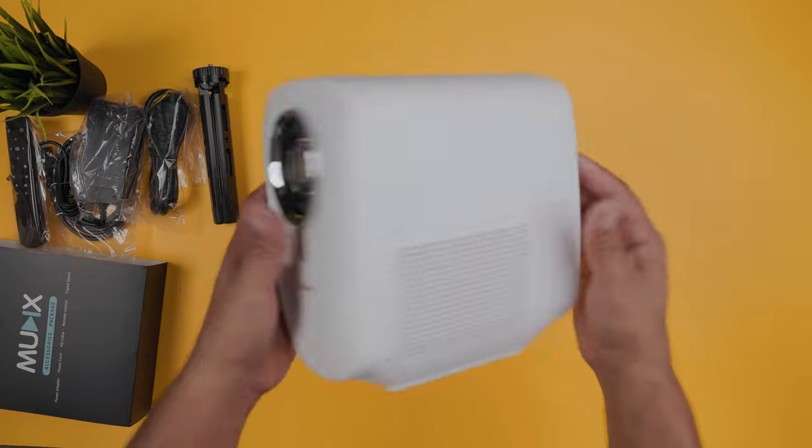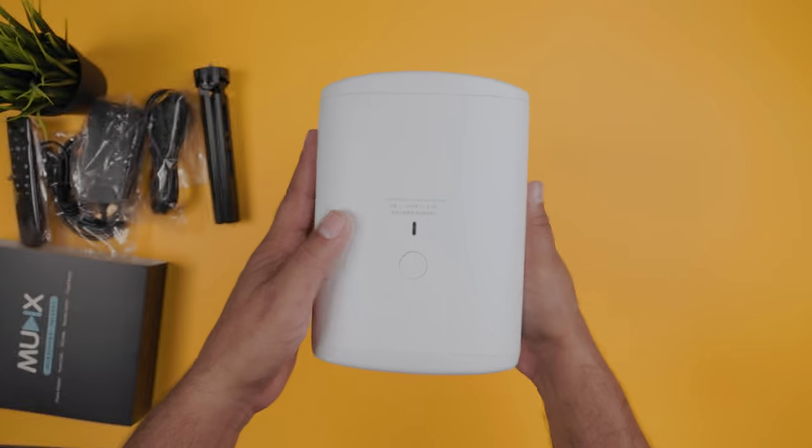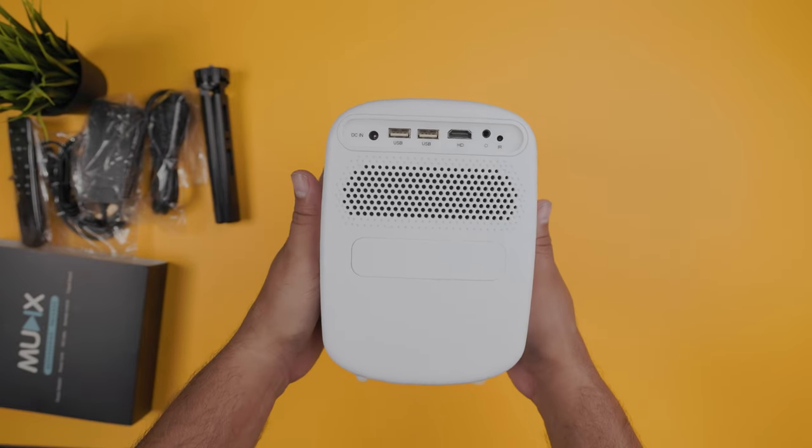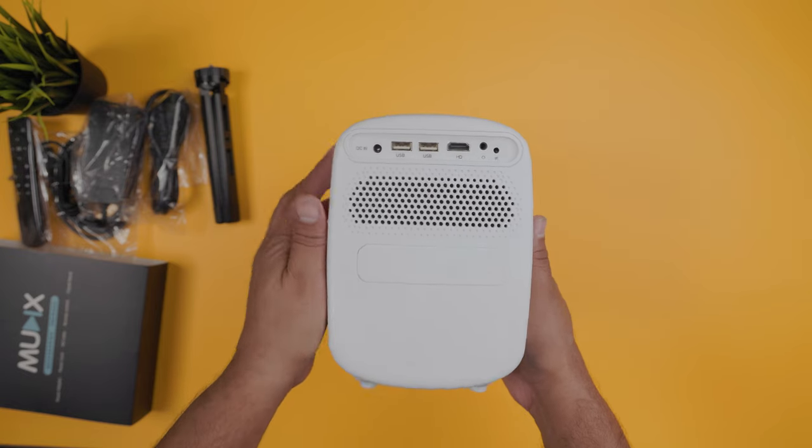Taking a closer look, you have your lens element in the front, vents and exhausts on the sides, mounting thread on the bottom, power button on the top, and on the back, your ports: two USB ports, one HDMI port, a headphone jack, and an IR receiver.